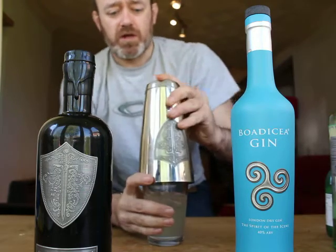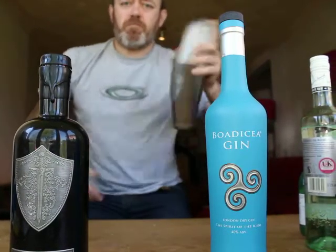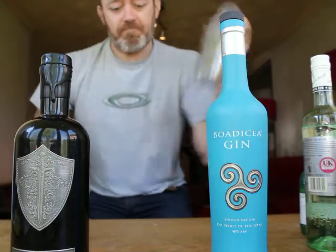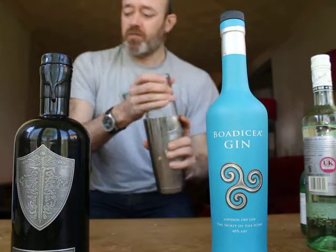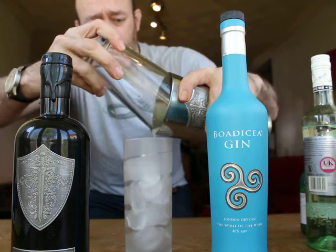Pop the cocktail shaker lid on — it only takes a quick shake. And then strain into a chilled highball glass filled to the top with ice.